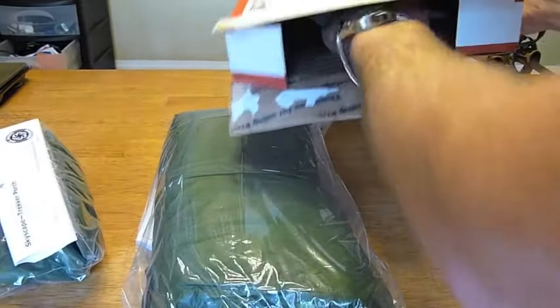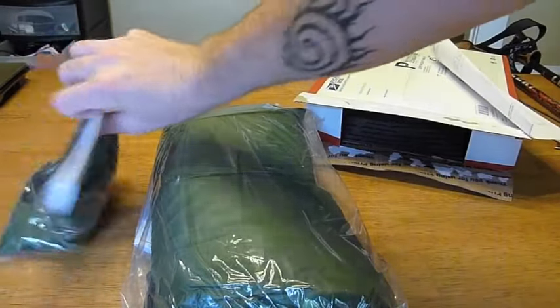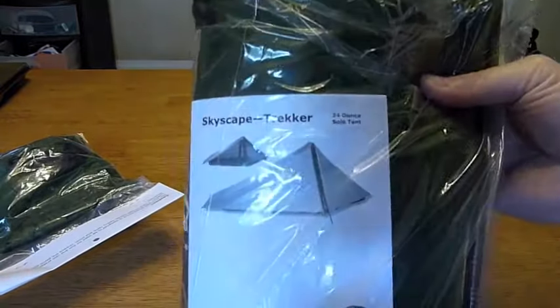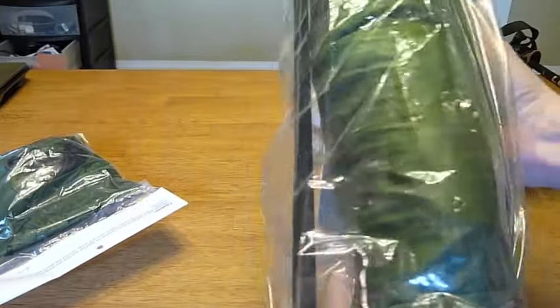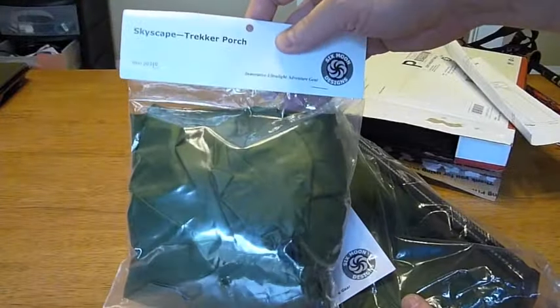Let me get everything out here. Now you know what it is — the Skyscape Trekker. And I got the optional porch to go along with it.